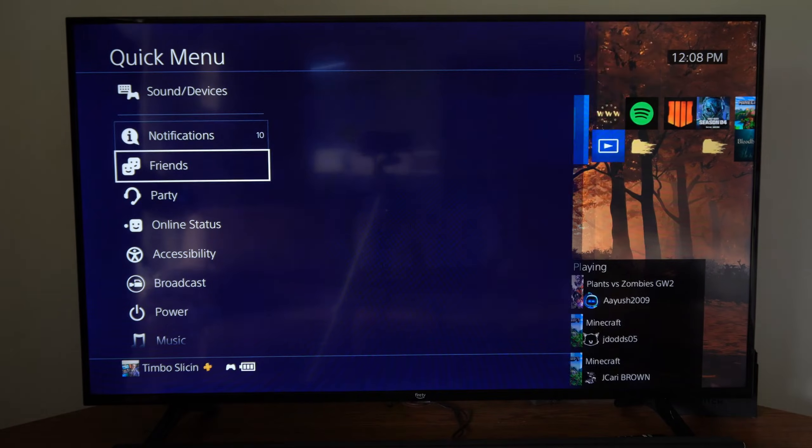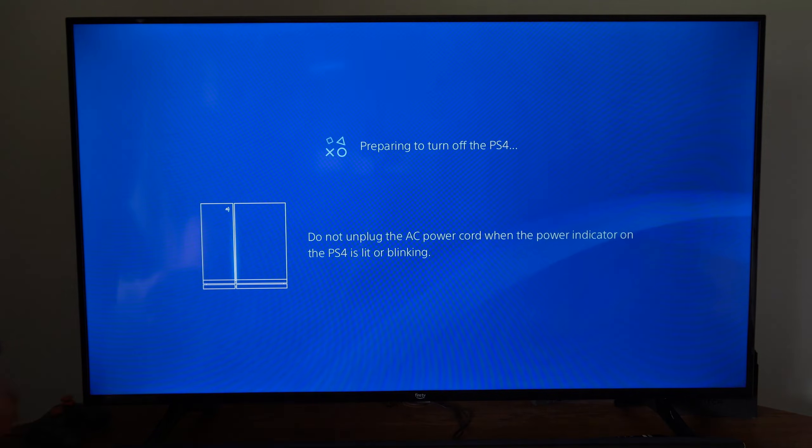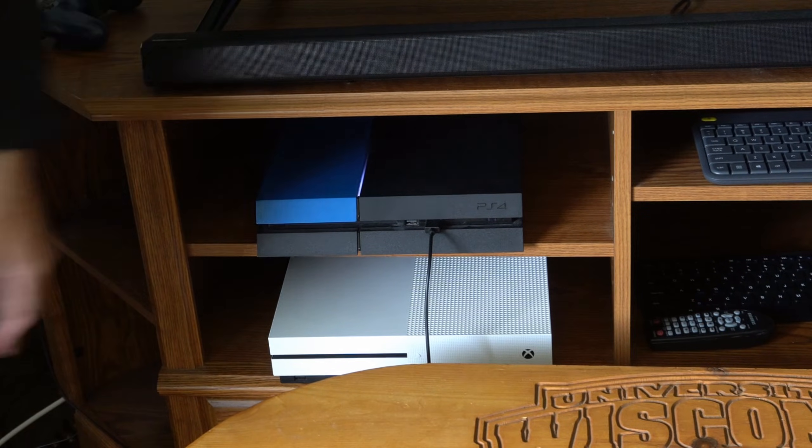Hold down the PlayStation button and then go to Power and completely turn off your PS4. You're going to notice the light is going to blink and then it'll completely turn off and stop blinking.